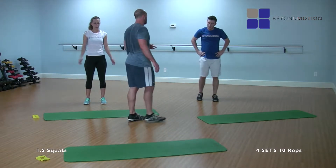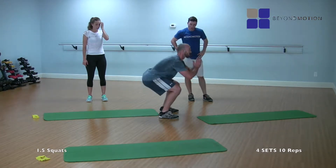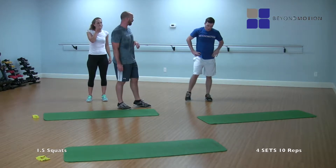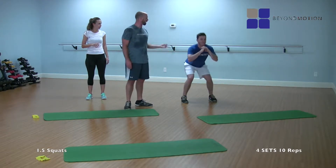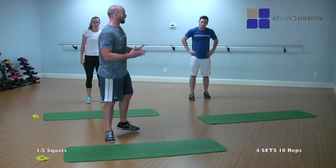For example, if Nick has some knee issues and his body doesn't like all that depth — getting parallel is too much — then I just want him going halfway down. That's the bottom of the squat for him: halfway down, halfway up, and right back down to the bottom point, and up. So for him, we're going to shorten up that depth a little bit and make it feel better on his knees.